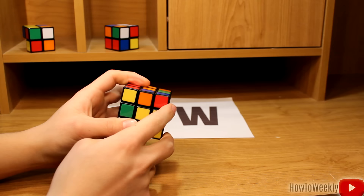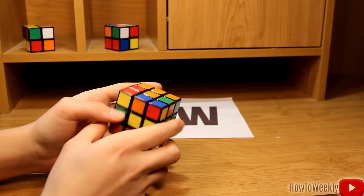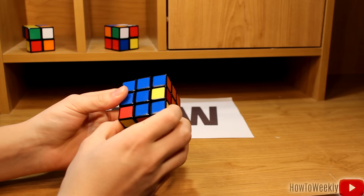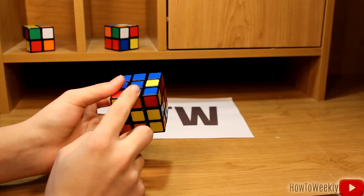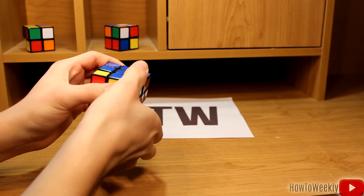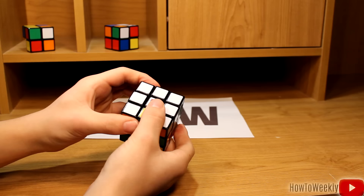Now we're going to look back at the bottom and find a middle piece with no yellow on it. This one, this one, and this one all have yellow on them, but this one is blue and orange. So we're going to bring the blue part over to the blue side of the cube so we have a T. The bottom is orange, so we want to bring it over to the right side — orange ends up here, and blue ends up here. Since we're bringing it to the right, we're going to rotate it to the left, rotate the bottom to the right, bring down the right side, and rotate the middle over. And bring this up. It'll ruin our white side again, but simple fix — just do this, and now the white side is fixed.